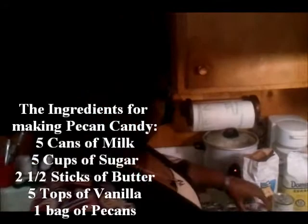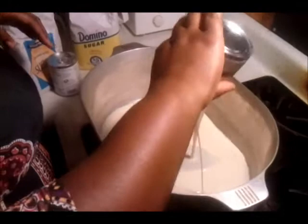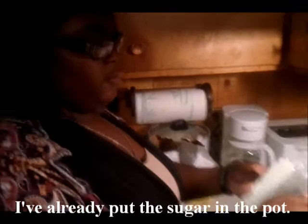First, we're going to use five cans of milk for the candy. Now we're going to put two blocks of butter.